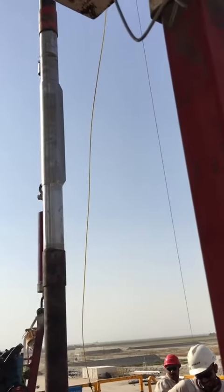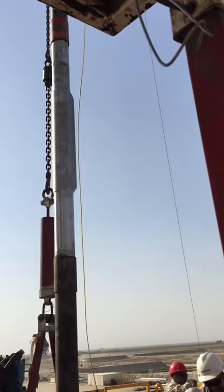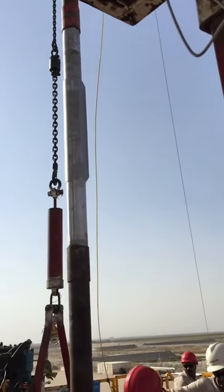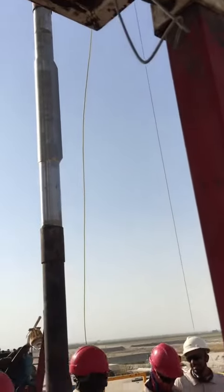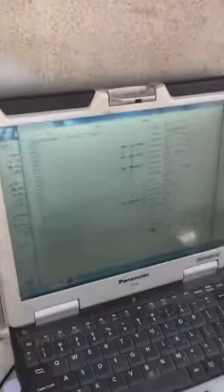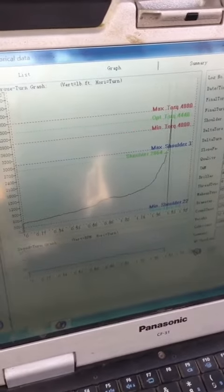This gauge will be run at the bottom of the completion, as much as possible near to the perforation interval, to show the pressure and temperature of the reservoir. Later on I will give you more details about this gauge. Here we have a clear graph of 4440 makeup torque.